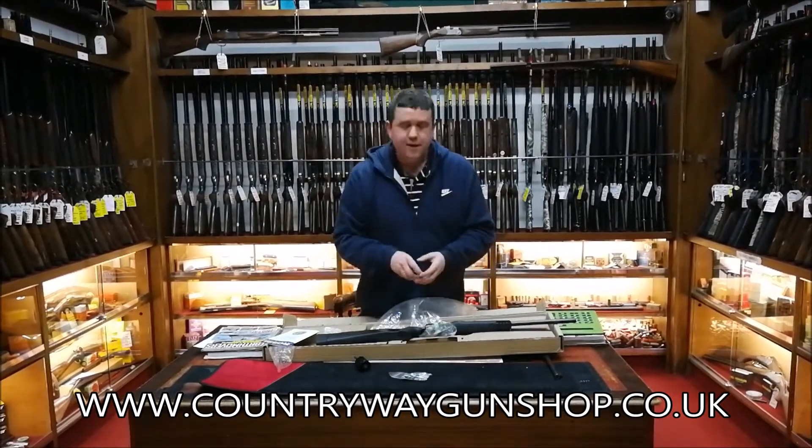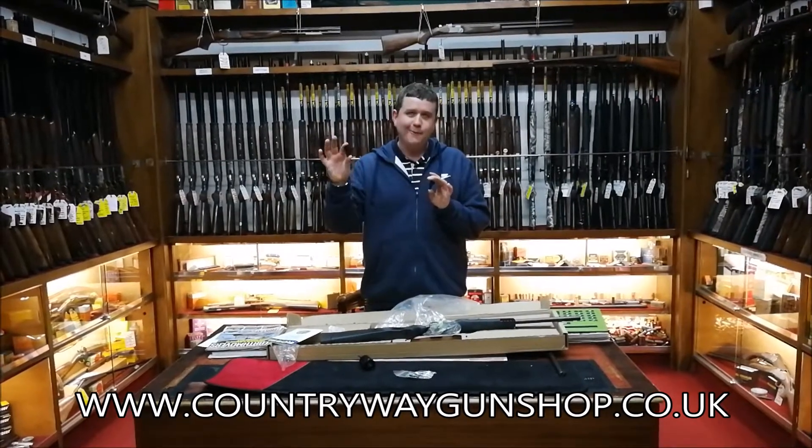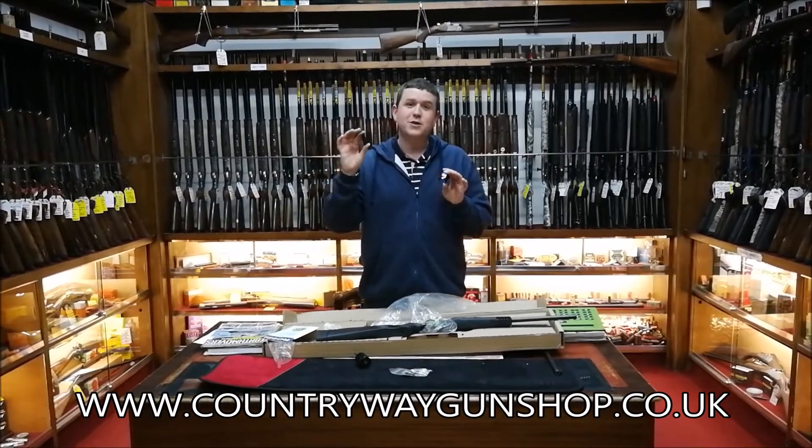The other thing we've got is a choke key and a rifle slug choke barrel — a rifle slug choke for the Circuit Judge.